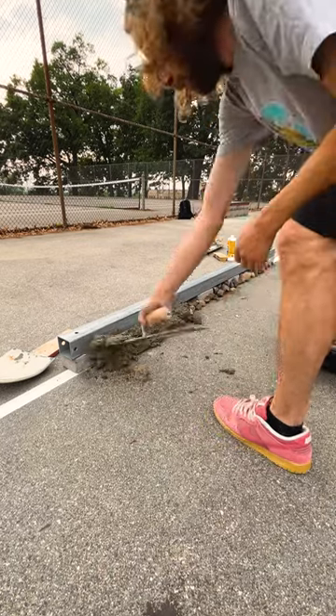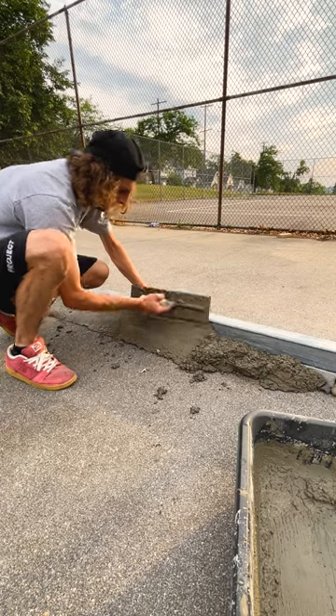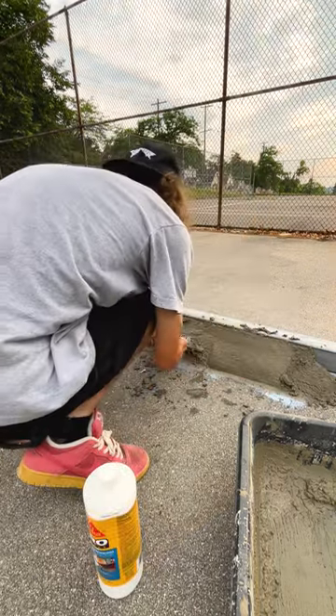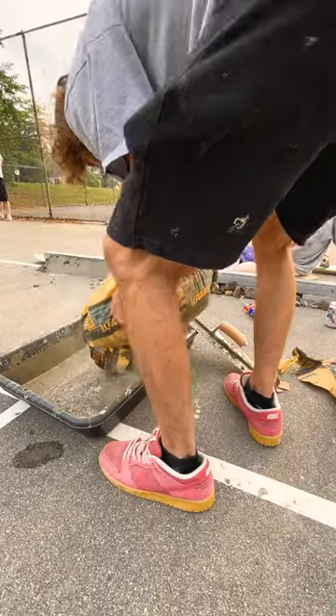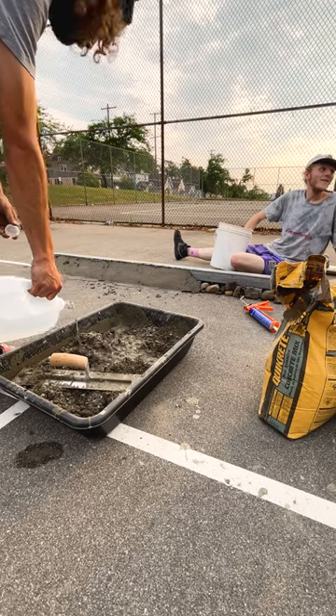Once our concrete was good and mixed to where we wanted it, we ended up throwing it on top of our rock fill, making sure to get an even amount on all the areas. I then started to trowel it and get it all formed and shaped into place, packed down, trying to create that initial base shape as to what we're going to be actually skating on.